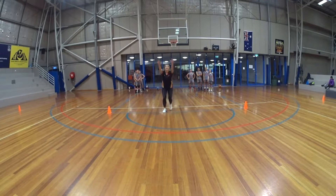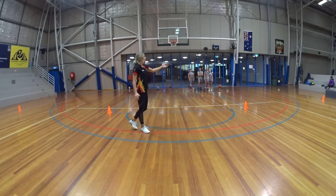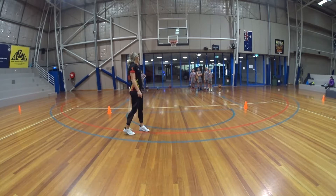So this drill, they're going to close out to the cone, slide to the other cone, and backwards run back to the baseline. Let's have a demo.